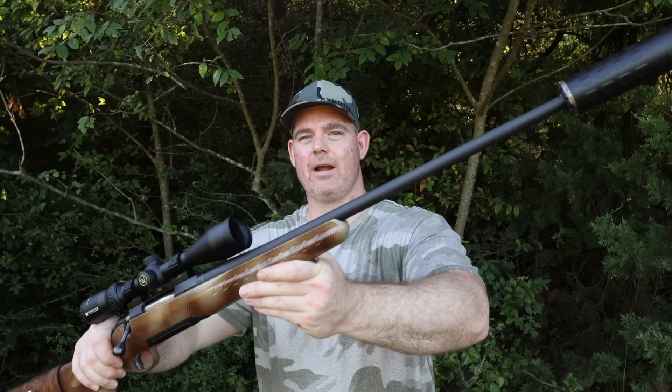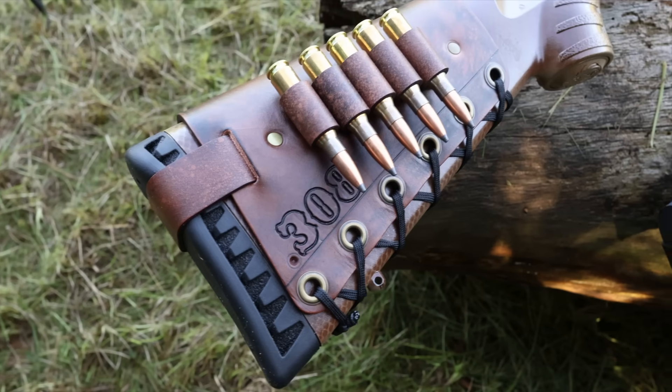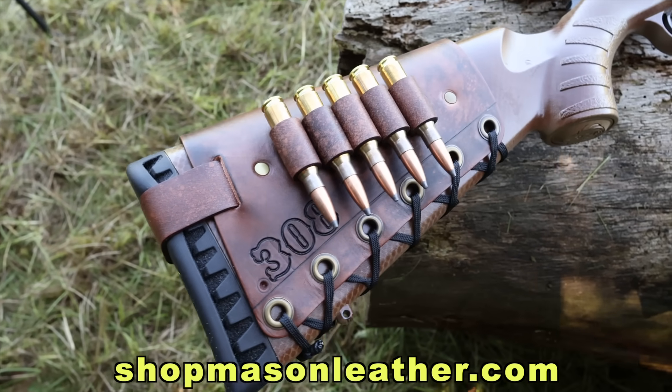It's got a 22 inch barrel and I had it threaded for a suppressor. I've got one of my handmade leather cartridge cuffs on here — 308 stamped on the front and a whitetail buck on the back. Check out my website shopmasonleather.com. I'll be taking three shots into ballistics gel from 100 yards, so let's shoot it.